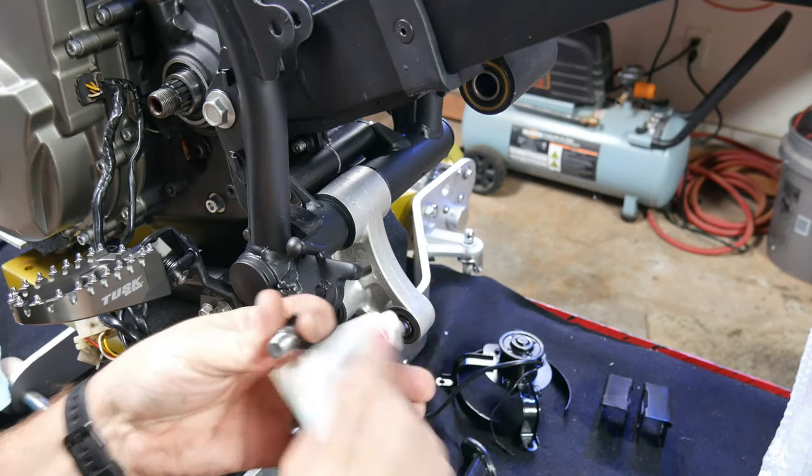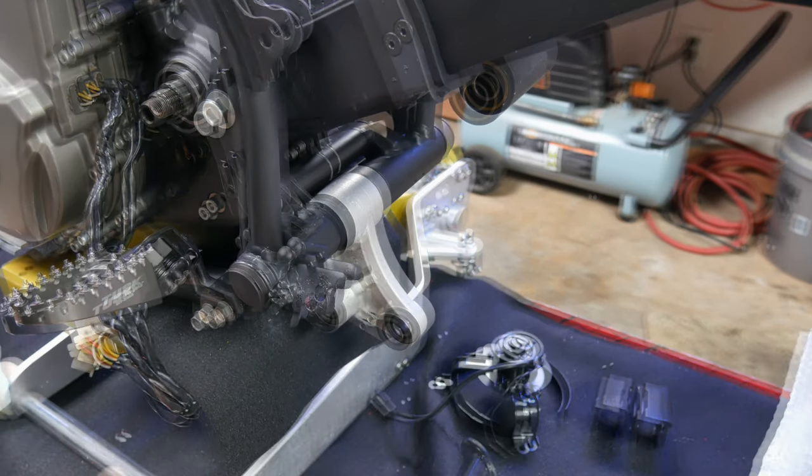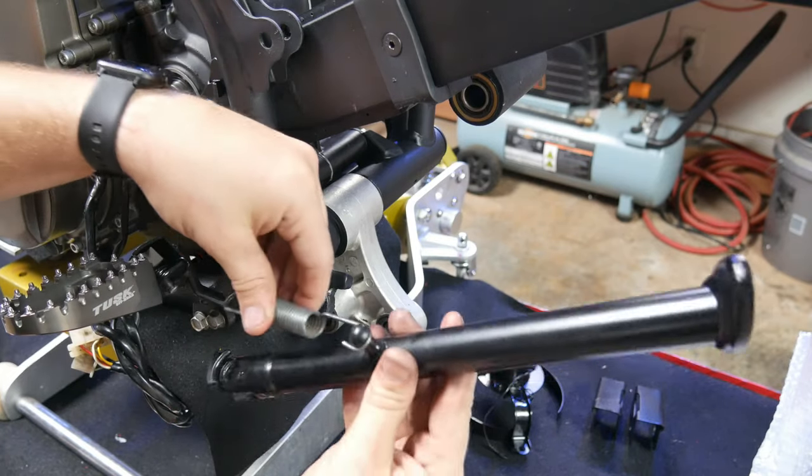Next up I'll install the kickstand, the kickstand switch sensor assembly, the front drive sprocket, and the front shifter.